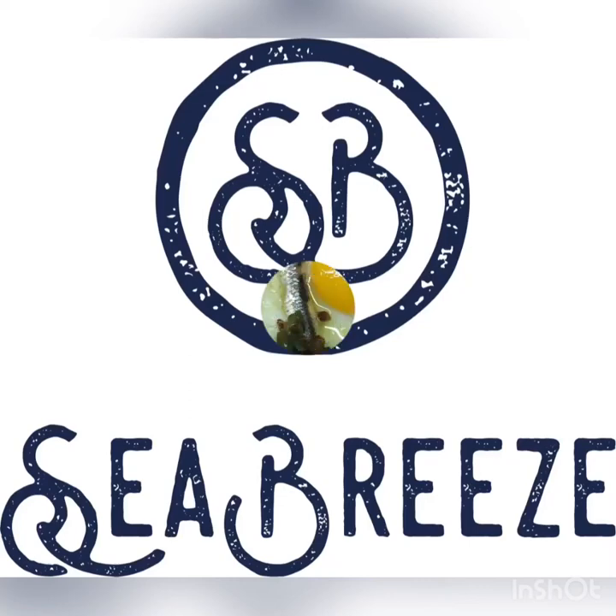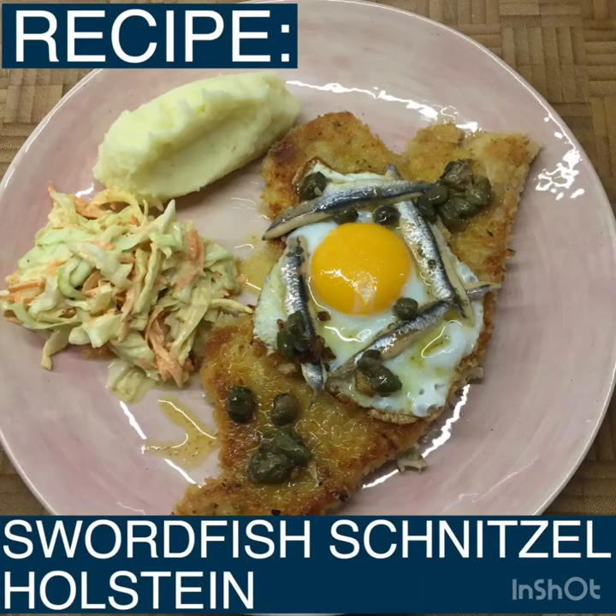Hi, it's Alex at Seabreeze. Hope you're well. Here's a new recipe: Swordfish Schnitzel Holstein.